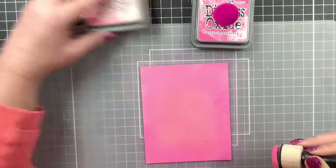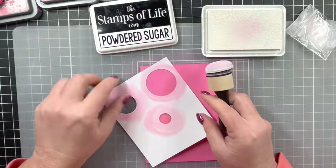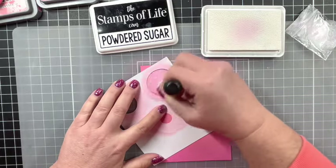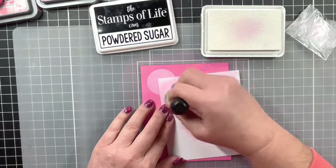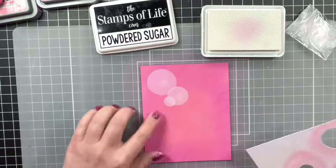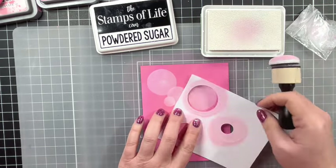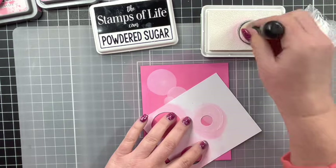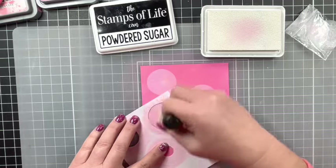The first step in this technique is just getting a pretty background. Then the next thing you're going to want to do is make yourself a template with three different circle sizes. I cut mine on my Cricut, but if you have circle punches or circle dies, whatever you have works. Then, using the powdered sugar white ink from the Stamps of Life, I'm going to go over and put circles one on top of the other, layering them all around.